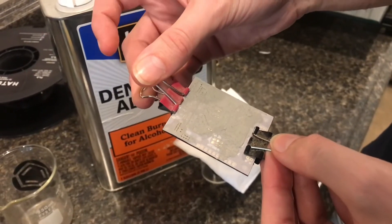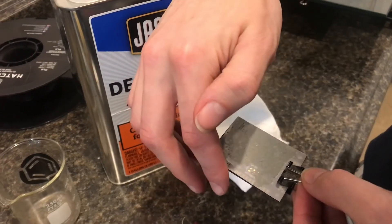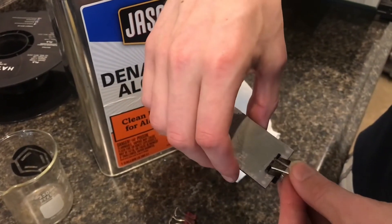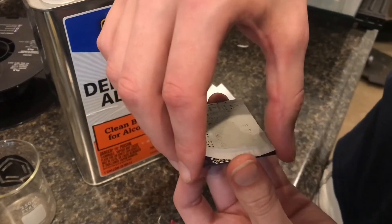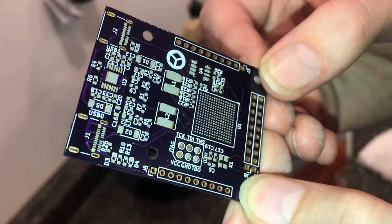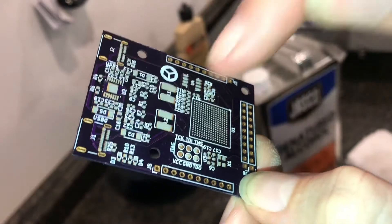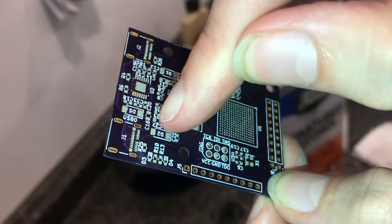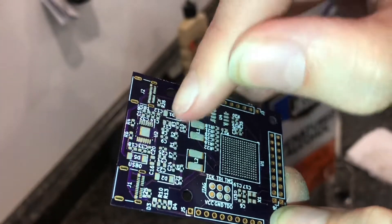All right, to the moment of truth. I have to say I'm very impressed with how this turned out. Even these USB-C pins — those pins are so close together — and it was able to even keep these separate.